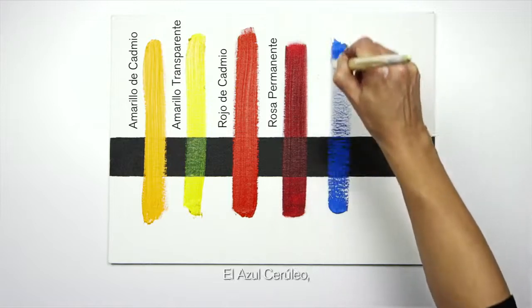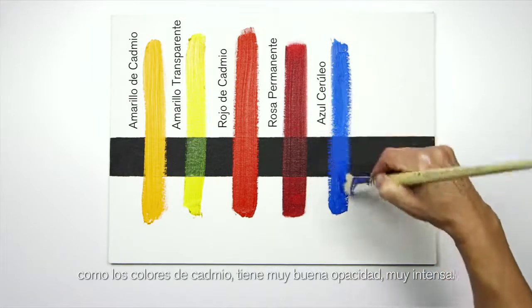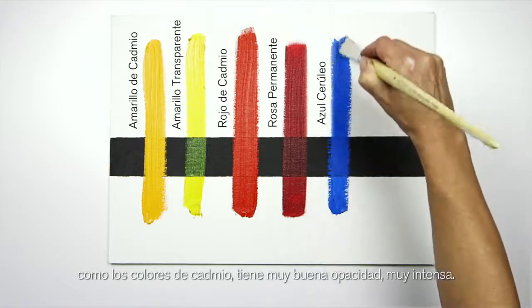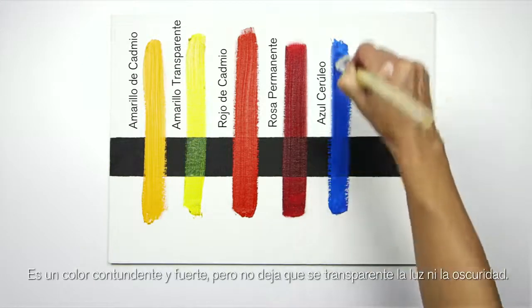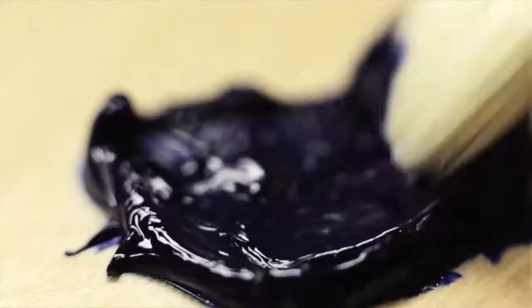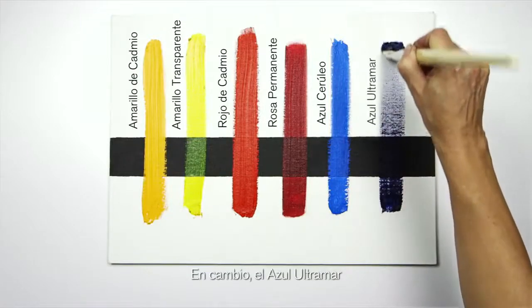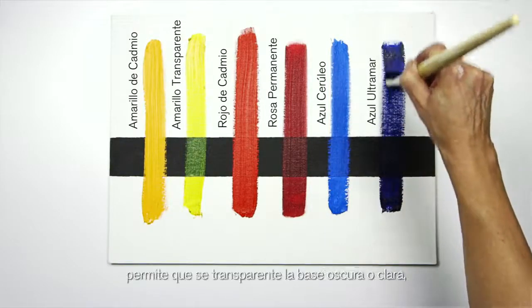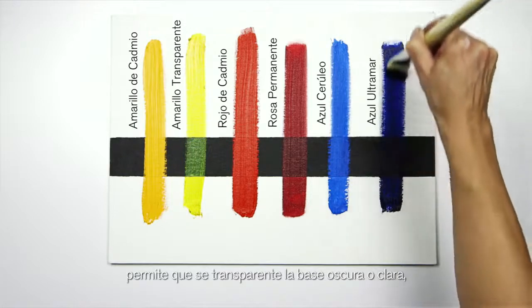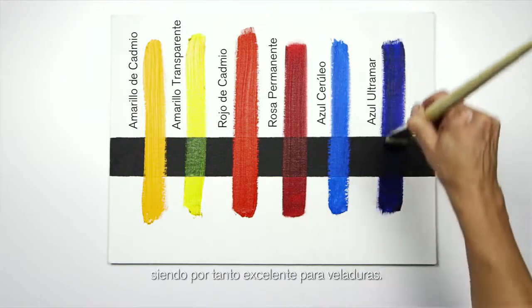The cerulean blue, like the cadmiums, has a really strong opacity — a really nice heavy solid colour but doesn't allow the light or the dark to shine through. Whereas the ultramarine blue allows the light and the dark to show through, making it an excellent colour for glazing.